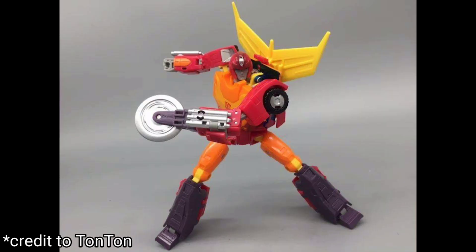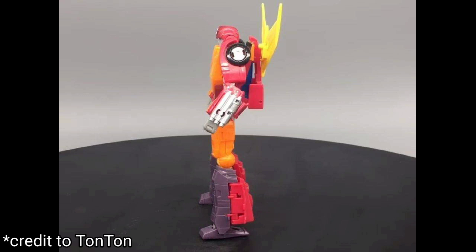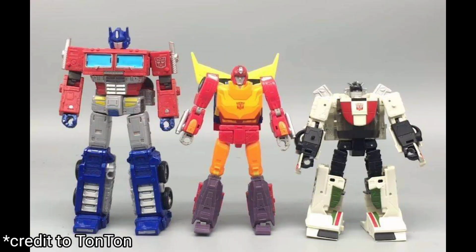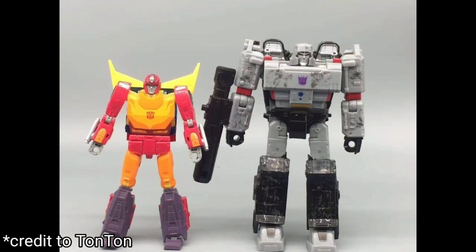This Hot Rod looks awesome — he's a little mini masterpiece. I've said that with Smokescreen, that's what he looks like. This figure has all the articulation that you want. Scale-wise, he's probably in between Wheelie Jack and Iron Hot's height, which is about right. He's not really big, not really small — he looks like he fits right in.